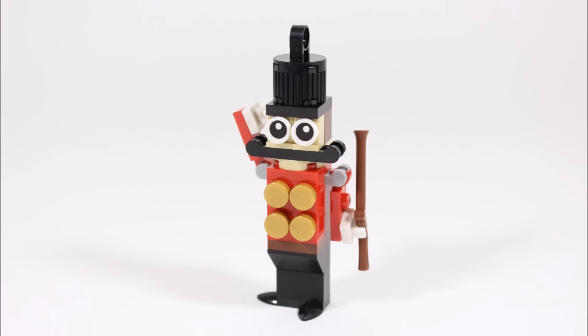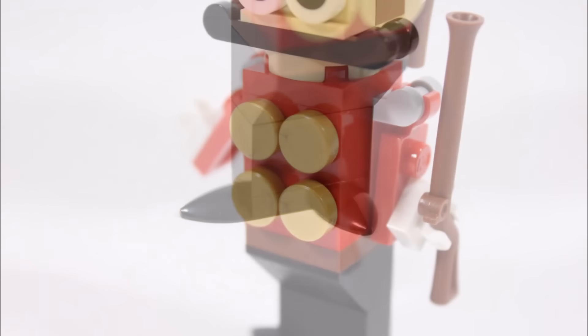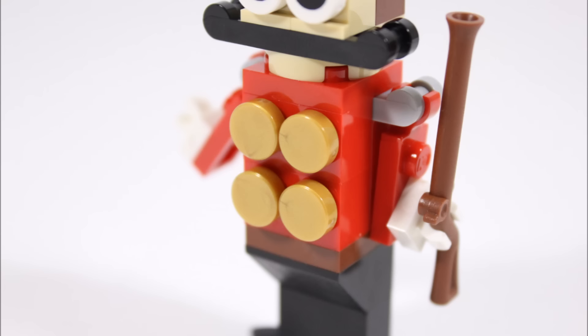Starting at the bottom, it has two black pointy plates with bricks to create its boots. On its red body, they've made the soldier's jacket detailed by adding four gold studs for buttons, and we really like this touch.